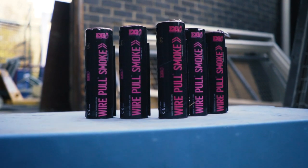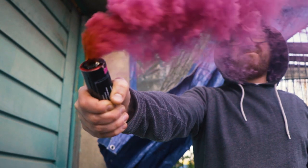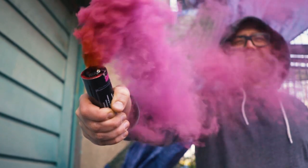The smoke grenades themselves were made by a company called Enola Gay, which produces wire-pull smoke grenades that last for around 90 seconds, making them perfect for photography. You can also get them in a whole range of colors, but the ones we had were bright pink.